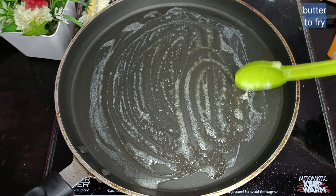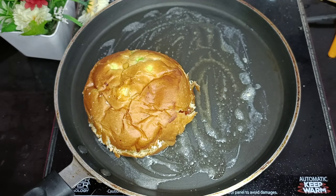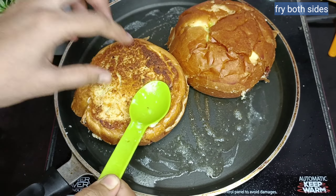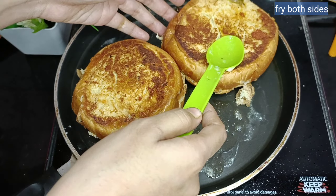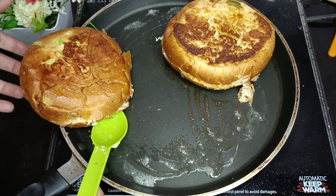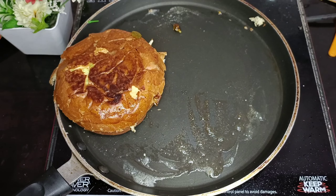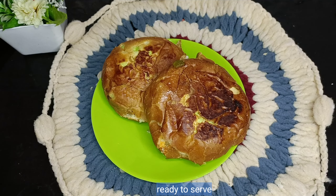Now we have to fry the bun. We will fry it on both sides on butter. This will be good for the bun and add flavor. Once done, you are ready to serve it.